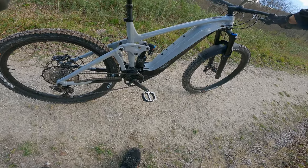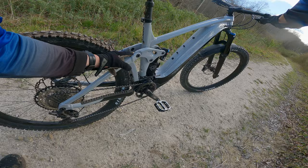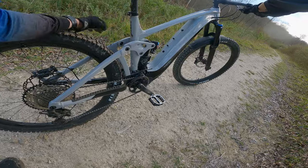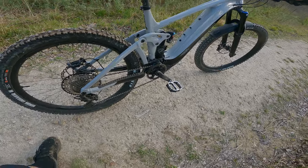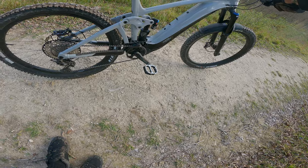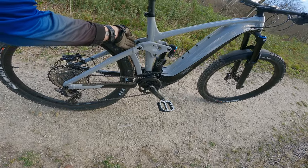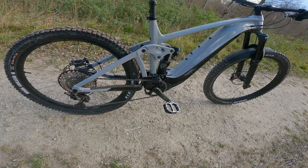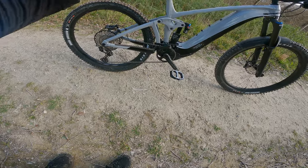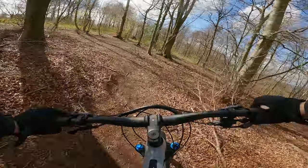Just want to point out something as I'm going up the hill — it comes with a flip chip. If you don't know what that is, it gives you two settings on the bottom bracket height: low and high. Low was just far too low — it felt like an absolute beast going down the trails, but the downside is pedal strikes everywhere, even on bits I'm comfortable pedaling on. Almost binned me a couple of times. As soon as I put it into the high position, it raises the bottom bracket about 10mm higher and all of a sudden that's game-changing. Not had a single pedal strike touch wood since — so play around with that geometry and get it right.